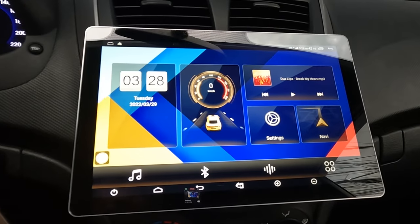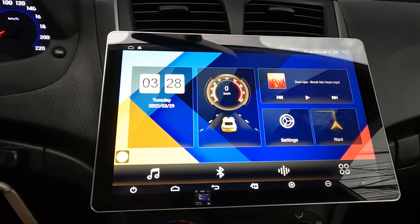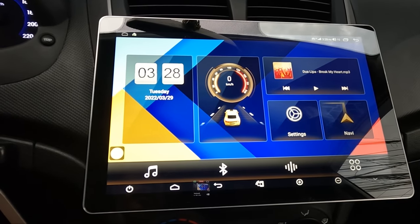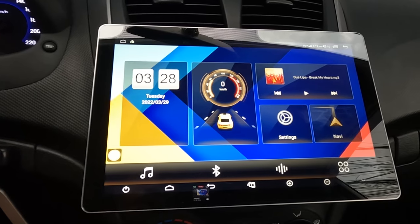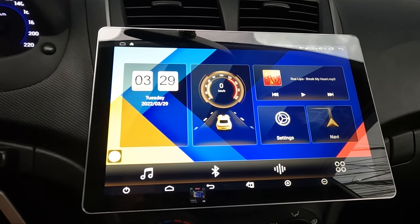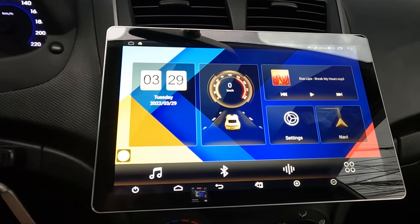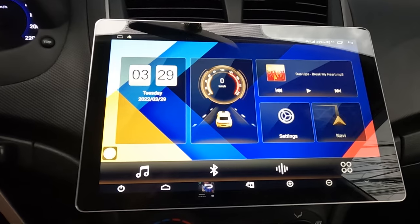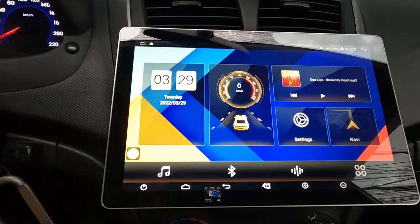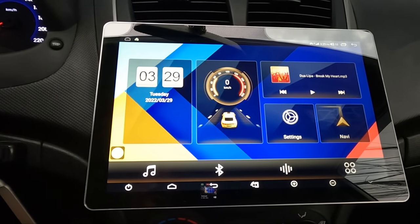This is my Android head unit. It's a brand called Joying — I think Joying is a Hong Kong company which manufactures Android head units. This head unit is a 1DIN 10.1 inch LCD screen. Basically, an Android head unit is like an Android tablet that connects directly to your car audio system via your stereo connection.